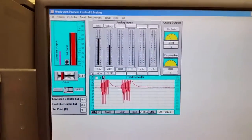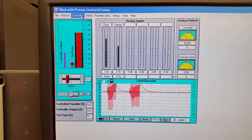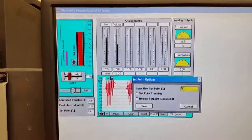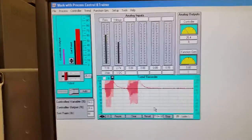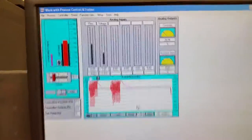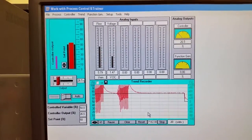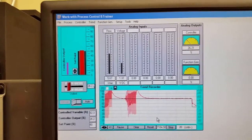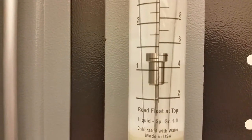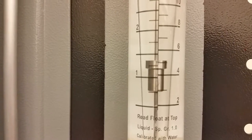We put in proportional and integral control, left out the derivative, and we're getting nice tight closed loop control. Dropping the set point to 50% should bring it down to five and a half liters per minute. You can see that's really accurate — close to five and a half on the rotometer. Excellent — nice job guys.